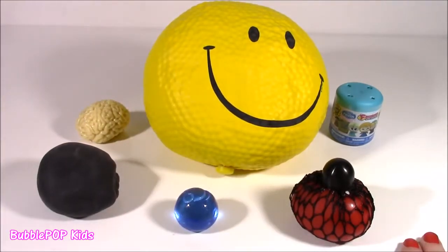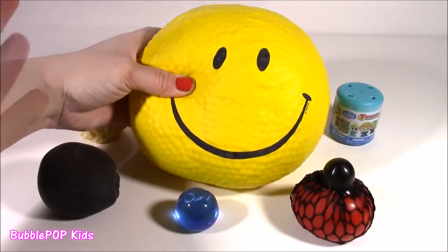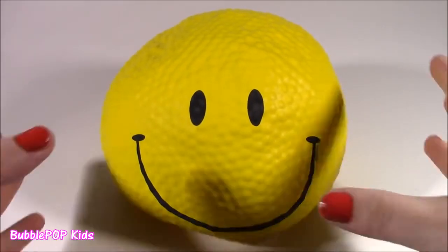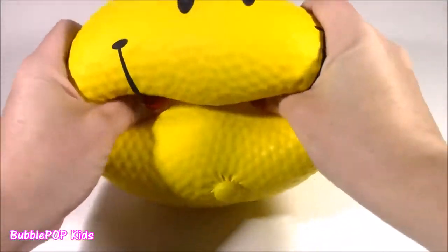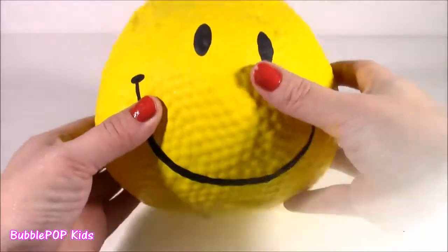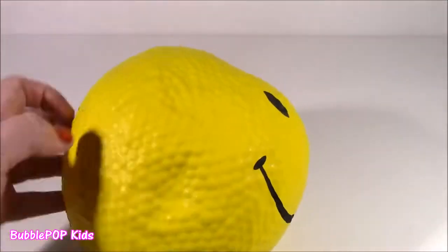I have six new ones to do today, and this one is unbelievable. Here it is, the big one. This is the squishy I am most curious about. I have never seen any kind of squishy ball this big in my entire life. It is so heavy. I think it's over like 10 pounds. Look at it. It's so, so heavy. I can barely hold it with just one hand. It's like a weight or like a dumbbell.